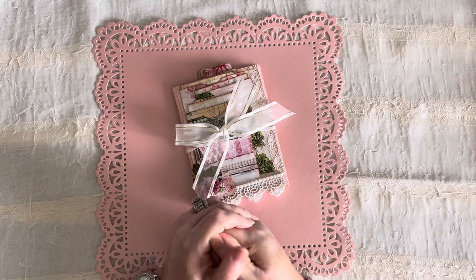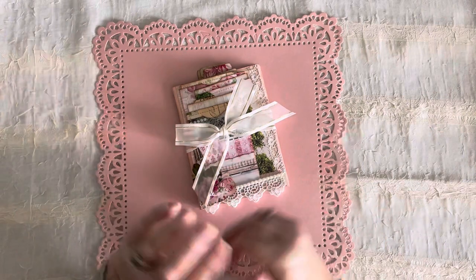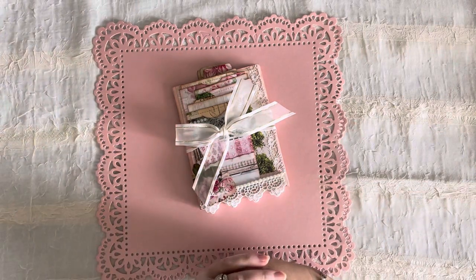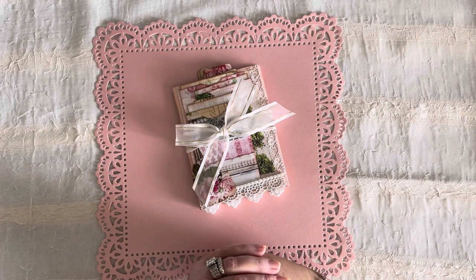It probably won't be one of my most successful videos, but it is the only way you'll see how this was made, because I'm done with this project after the flip through. At some point, probably late in the week, it will go into my shop and be up for sale — not today, because I have things to finish so I have a good variety of items.